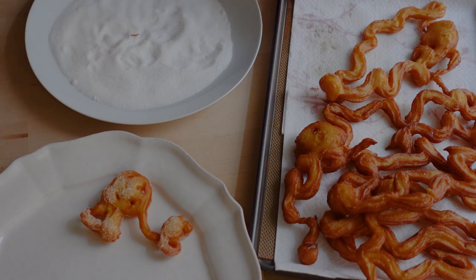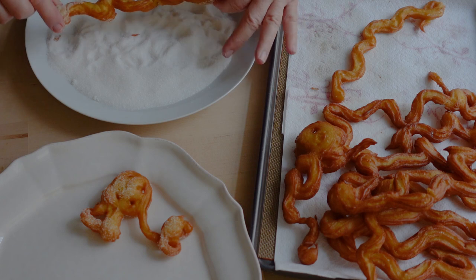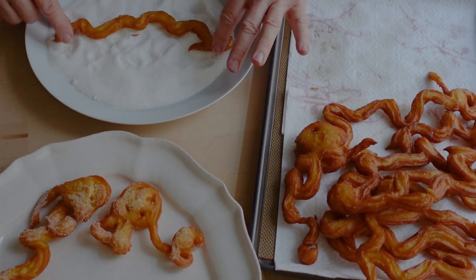While the churros are still hot, let's dust them with some granulated sugar, and if you'd like, add a little cinnamon to that sugar for a special touch.